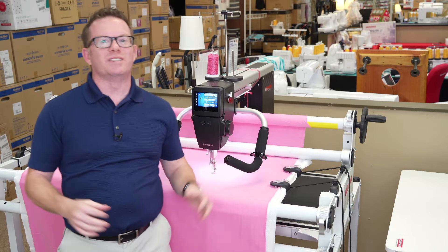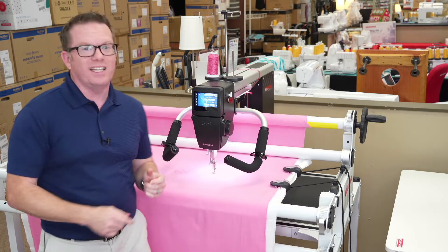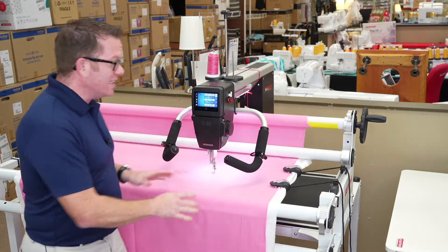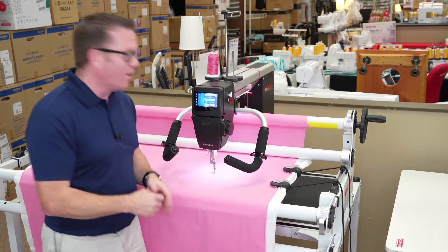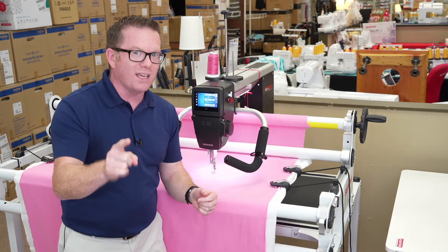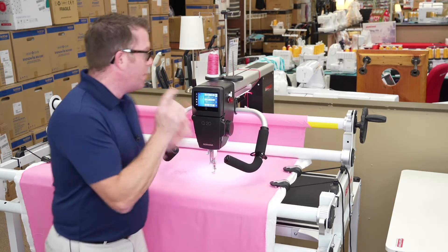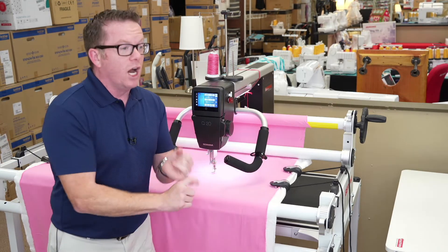Hello, Robby here from Save Stores. I'm so excited to show you our newest addition to the Bernina Q series long arm family — this is the Bernina Studio Frame, and it is incredible. If you're in the market for a long arm, I want to show you why you want to think about the Bernina Q20 or any of the other Q's. This machine on this frame is a huge value.